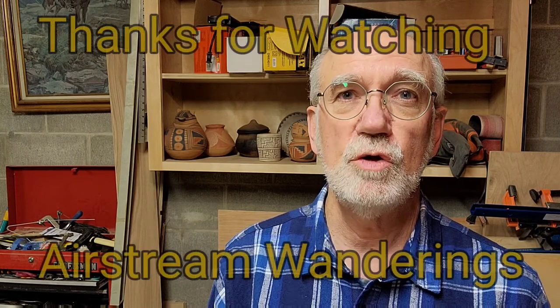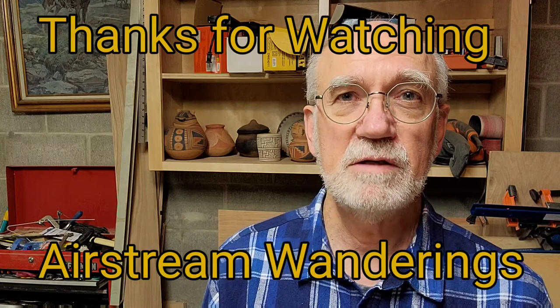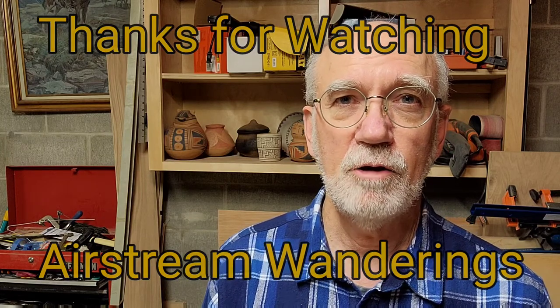Thanks for joining me today on our little adventure of making organic black paint out of Rocky Mountain Bee Plant. I think that all went pretty well — hopefully it is helpful to you, and if you like this video please give it a thumbs up and consider subscribing. Until next time, this is Wes with Airstream Wanderings wishing you health, happiness, peace, and love. Okay, take care — bye bye.